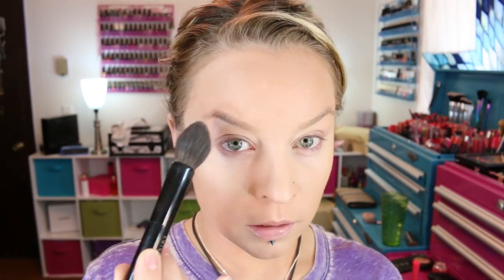I'm going to start out with this highlighter right here. The shade is called Champagne, and I'm just going to use that on a Chikuhoto highlight brush. I'm just going to dip the tip in here and go ahead and highlight my cheekbones, a tiny bit above the tip of the brow, right there, a little bit above the lip, and the chin.